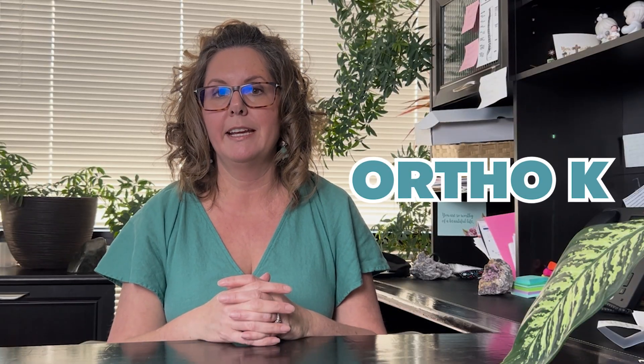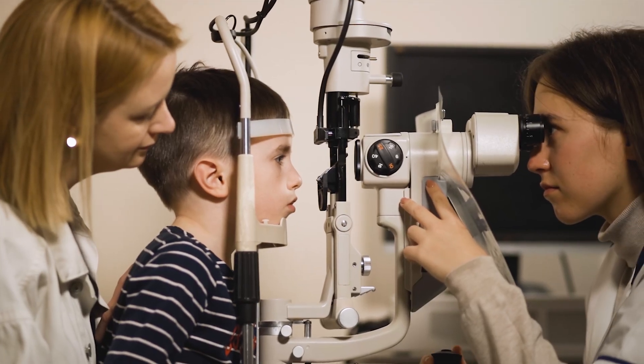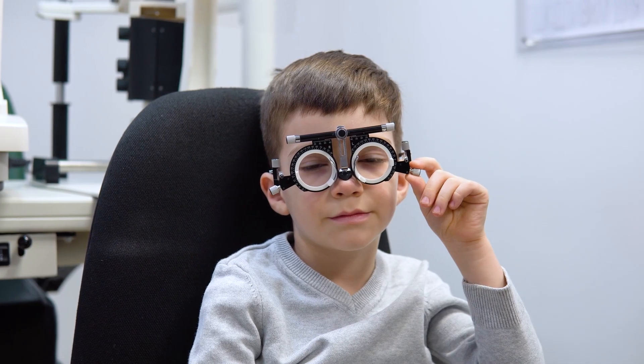Now let's talk a little bit about Ortho-K and the reason why this is coming up today. I actually had a consultation with someone today whose child was using Ortho-K and then through a series of problems needed to get away from it, but they still wanted to be able to reduce his myopia.